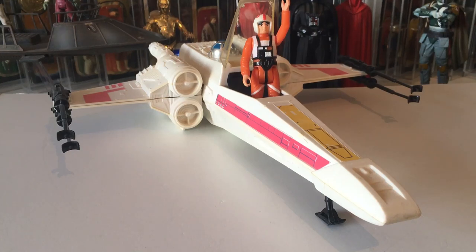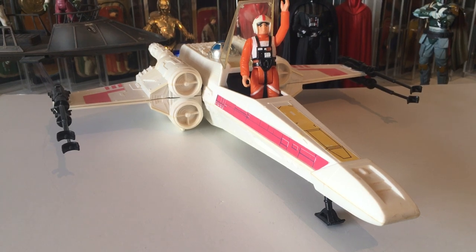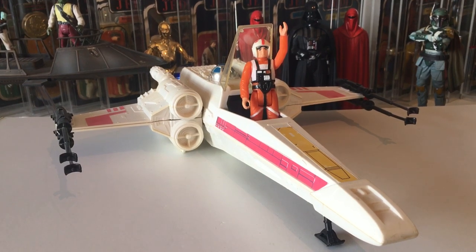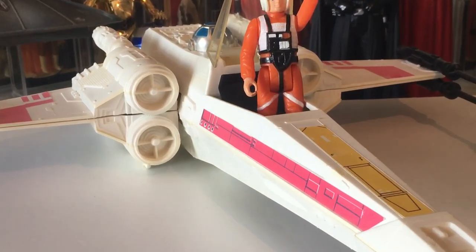Hi Star Wars fans, Universal Collector here. We have a new video today — we are looking at the vintage Palitoy X-Wing Fighter with Pilot. This is a great looking vehicle, one of those vintage things that most people want to own.